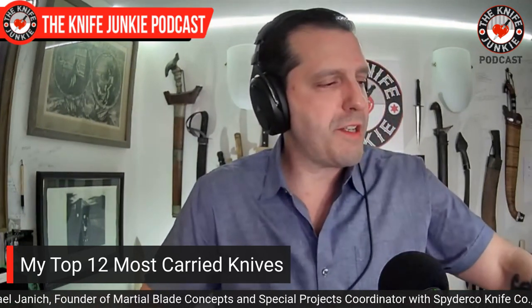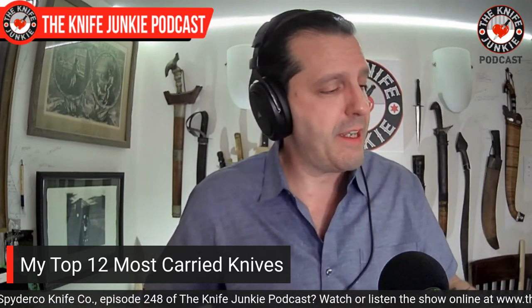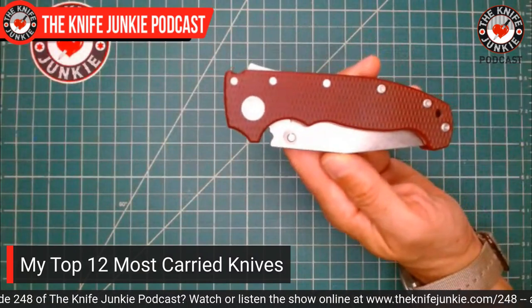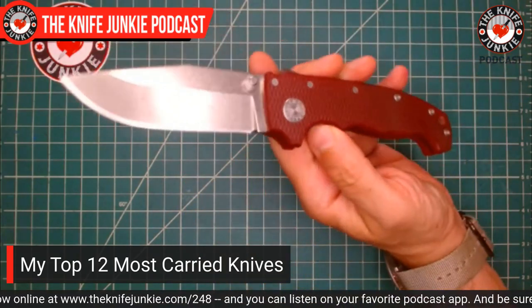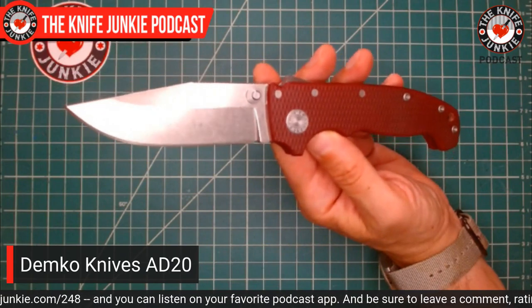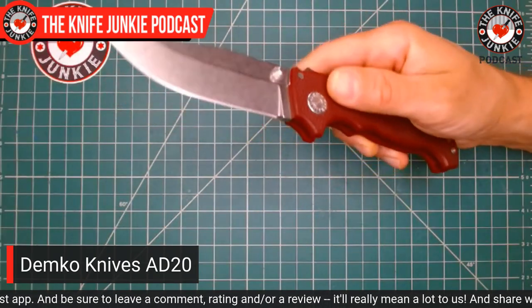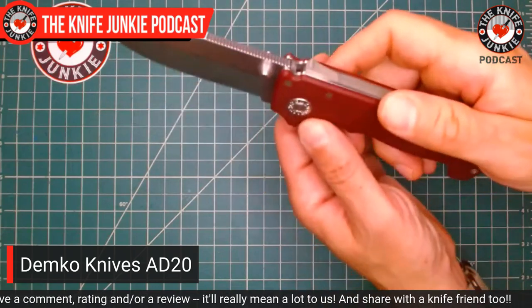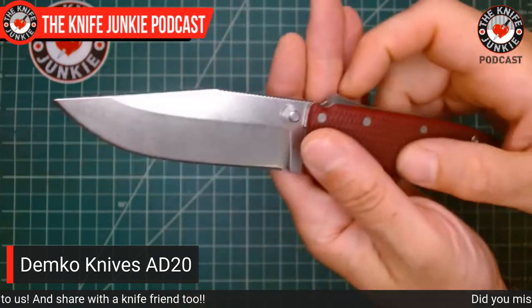So my 12 most carried knives — I recently decided to take a look and really quantify what I was carrying. I couldn't keep it to ten, so it had to be 12. This is not in a particular order. First: the Demko Knives AD20 — just an absolutely awesome hard use knife in general. The first one to feature the shark lock, which you can now also get on the more wallet-friendly AD20.5 — also smaller and easier to carry.